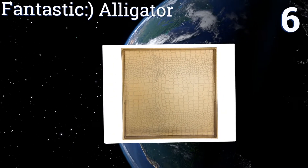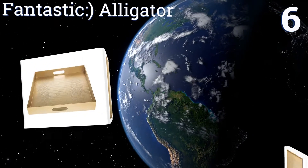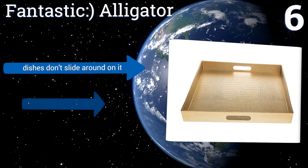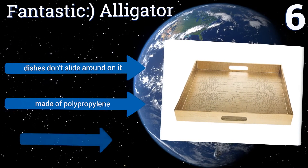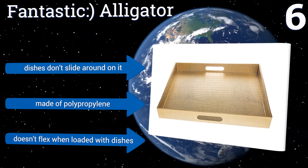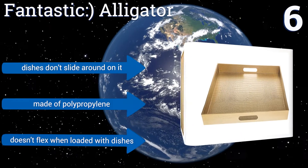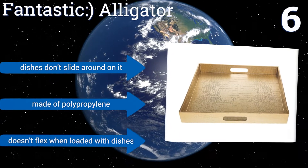Moving up our list to number six, the Fantastic Alligator transforms your home into a glamorous affair with its beautiful matte gold finish. It's scratch resistant, so unlike any others it will still look like new even after years of use. Large handle cutouts make it easy to carry when fully loaded. Dishes don't slide around on it and it's made of polypropylene — it doesn't flex when loaded with dishes.